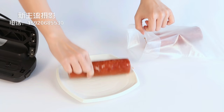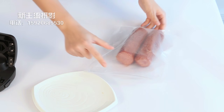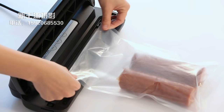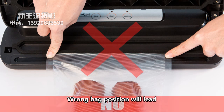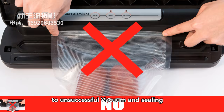Place items in the bag, allowing at least 2.5 inches of space between the bag contents and the top of the bag. Place the open end of the bag down into the vacuum chamber. Wrong bag position will lead to unsuccessful vacuum and sealing.